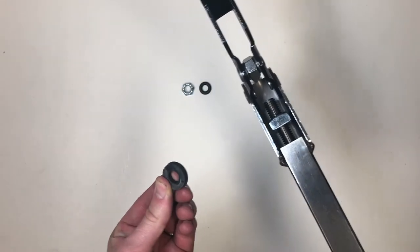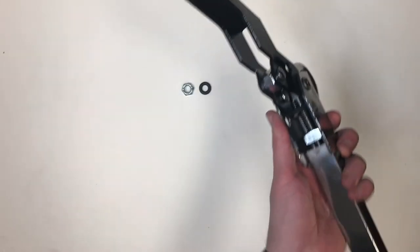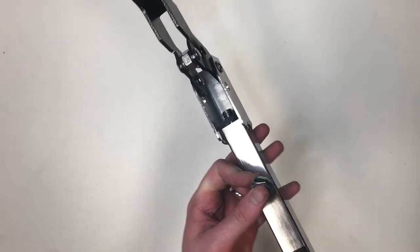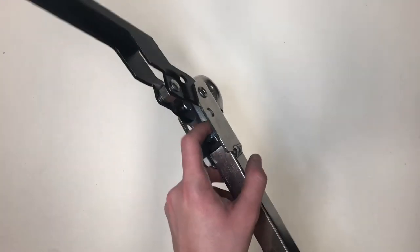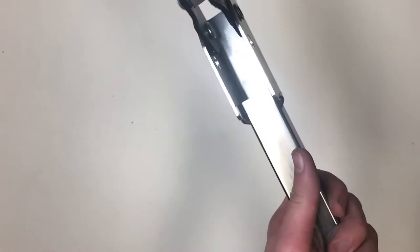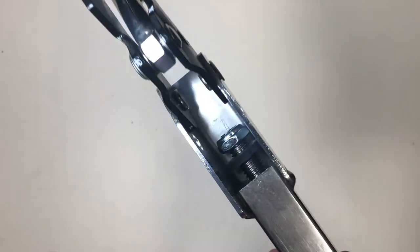Now, add your rubber washer. Do the same with the rubber washer as you did the square nut. Next, take your locking nut and add that as well. To help, you can clamp down on the nut with the handle and twist the threaded rod. When it's tightened, you should be able to see one to two threads on the outside of the locking nut.